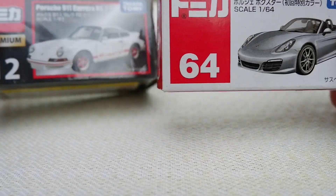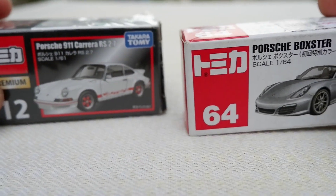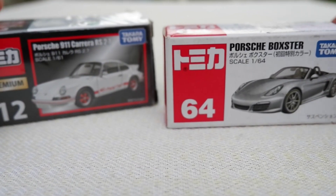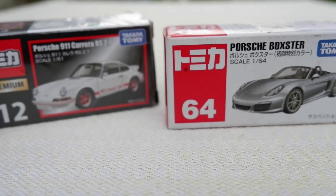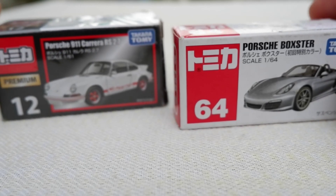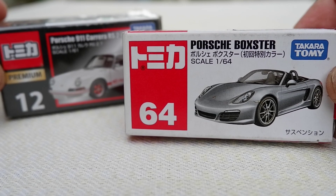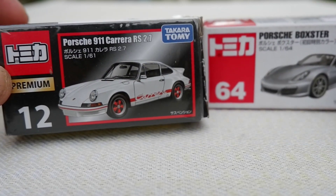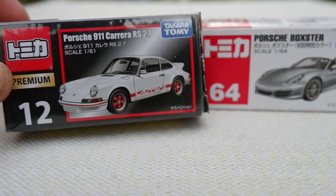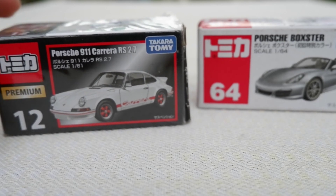Hey, good day metalheads. This is not an unboxing — I've already opened these, but I keep them in their boxes because I don't have proper display cases yet. These are Tomicas: this is the Tomica Porsche Boxster, the regular one, and this is the Porsche 911 Carrera RS 2.7, the premium one. Let's check out the difference between the two.